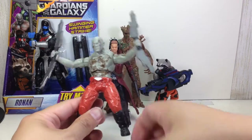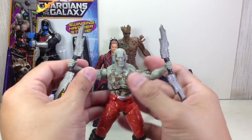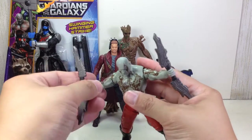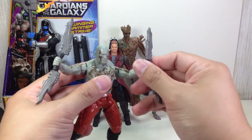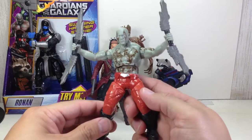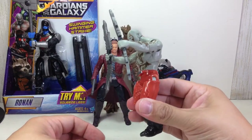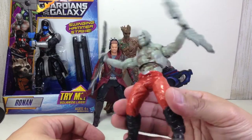So, squeeze the legs. I think it's fine. Oh yeah, there's some articulation on the elbow — you've got those swinging elbows. Swivel neck moves as well. And you squeeze it — that's the sweeping dagger attack.